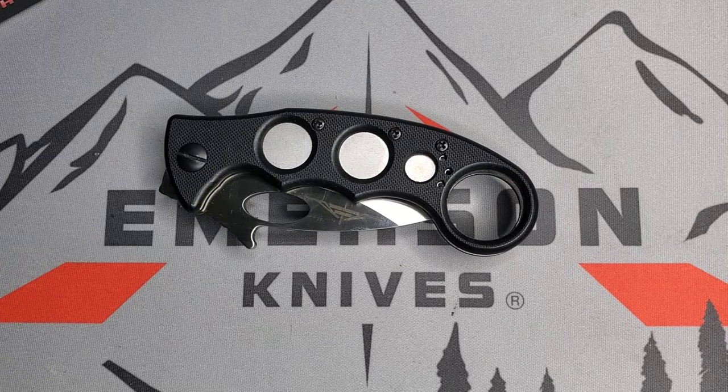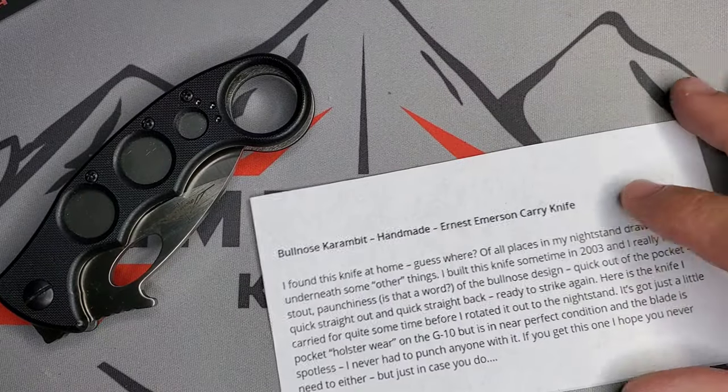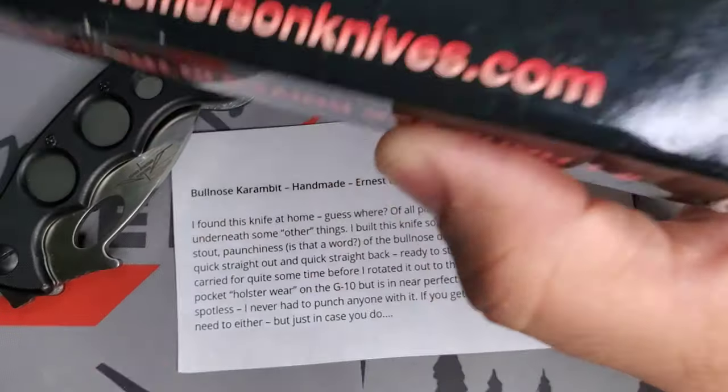Welcome, this is Edwin and today we're going to be talking about this handmade custom bullnose karambit. This is one of those pieces I got from Area 51, and I do have a description of it from Ernest Emerson. Let's look at that box real quick first.